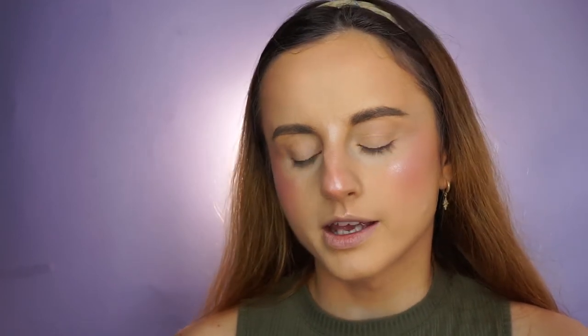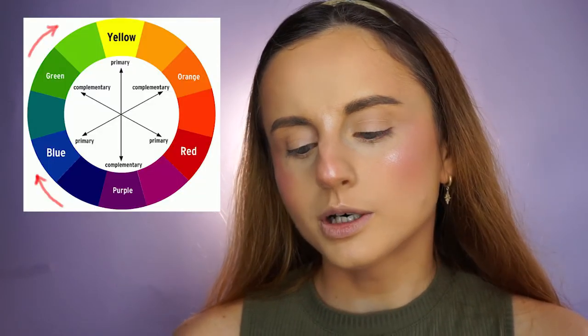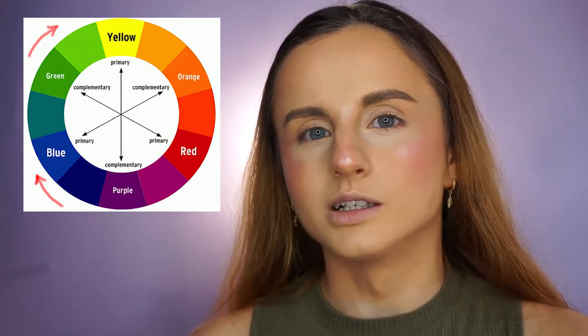By looking at the color circle, you can also go from purple to yellow by applying purple, blue, green, and then yellow. But in makeup I feel like the most common transition is purple, red, orange, yellow — because it creates that sunset type of makeup look, which is quite popular.